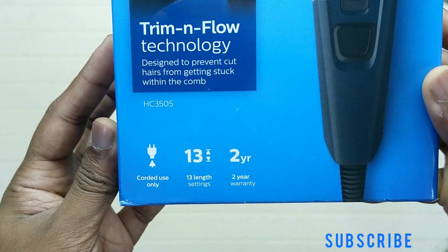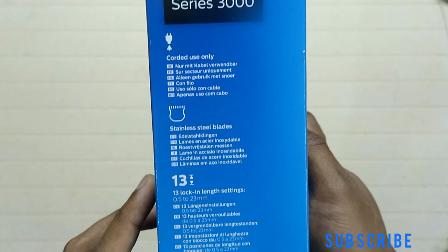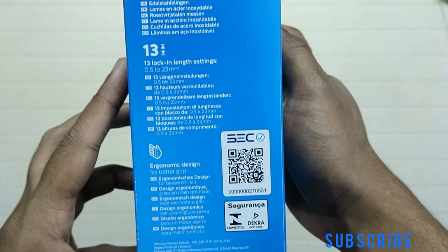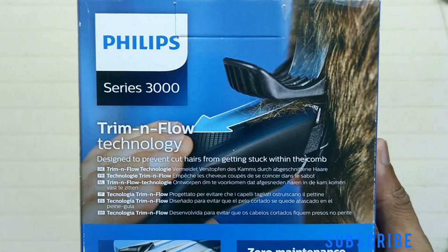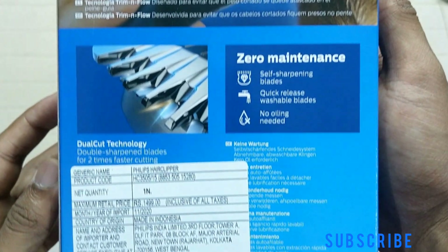This is not a rechargeable trimmer — corded use only. It has 13 lock-in length settings from 0.5 mm to 23 mm. It features trim and flow technology, which we will find out how effective this is. No maintenance or oiling is needed for this trimmer. This trimmer costs around 1300 rupees.